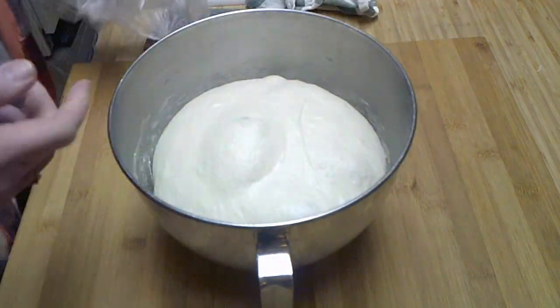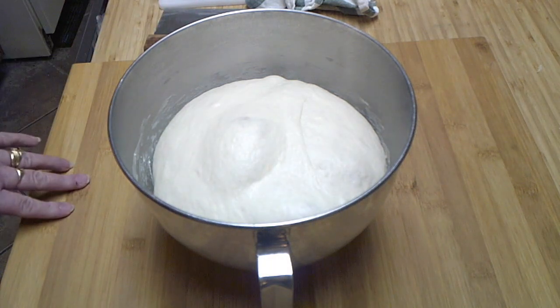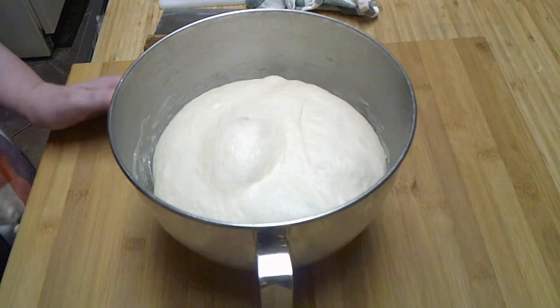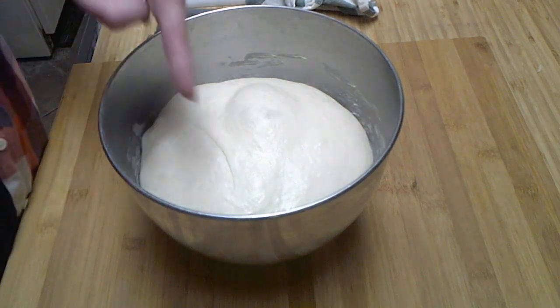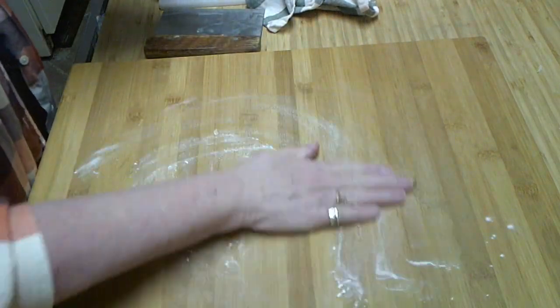Check it — look how big it got! It's not bad for an hour of doing absolutely nothing. Well, I had a video chat and drank a glass of wine, so I guess I was technically doing something. But that's after one hour of rise.